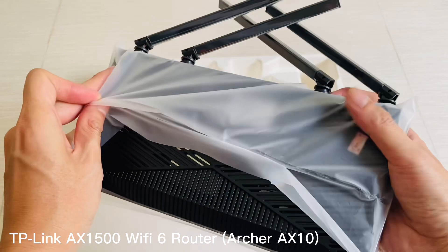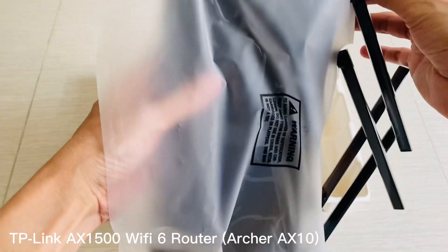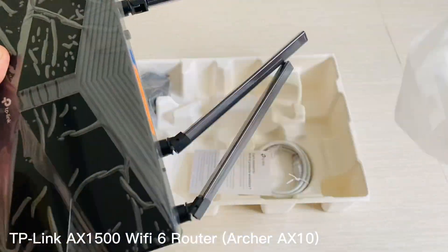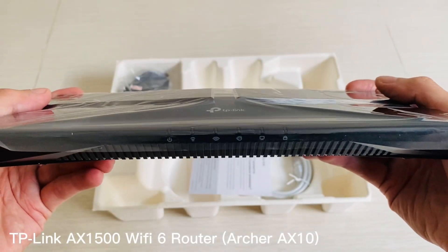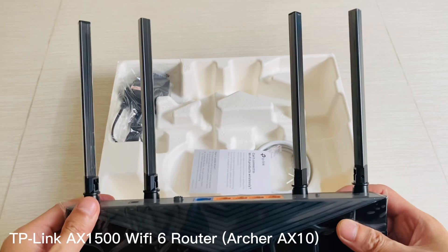The TP-Link AX1500 also comes equipped with MU-MIMO — multi-user multiple input multiple output — technology, which allows it to serve multiple devices at once while still providing optimal performance levels per device connection type, perfect if your home office consists of several people using different types of devices on the same network.